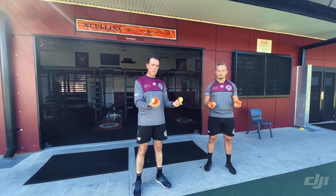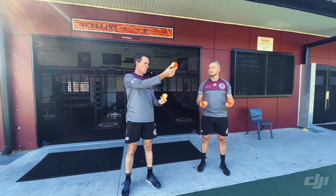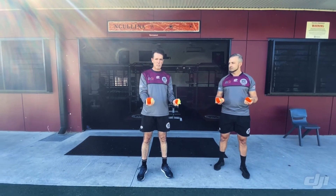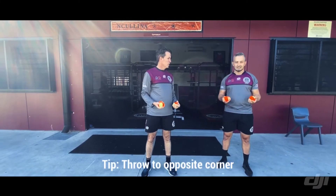When you throw ball number one, you go to the opposite corner — it's going to come down in this hand, and at the same time you're throwing across to this corner. So we're just going one, two across there. Let's just do one, two.